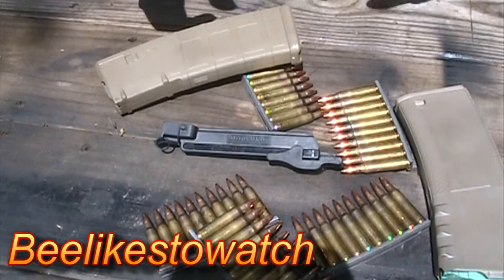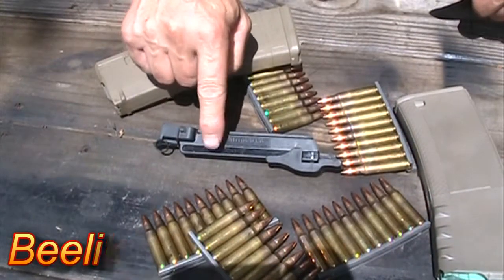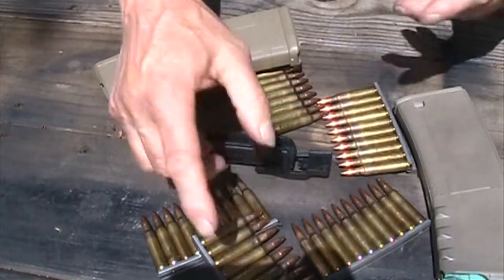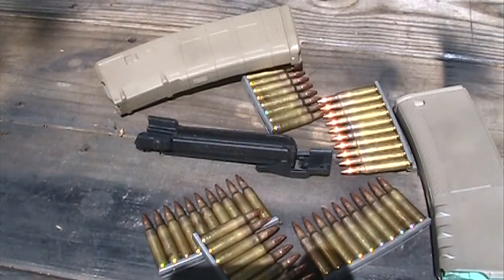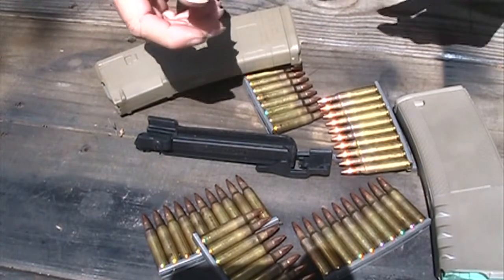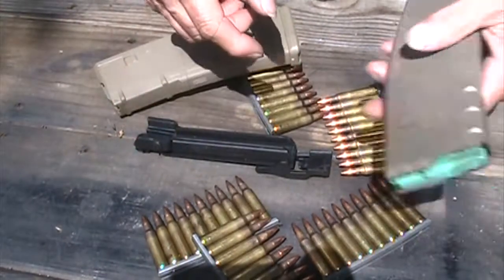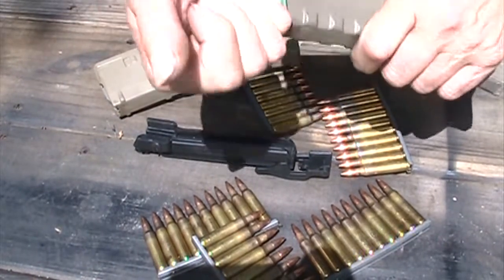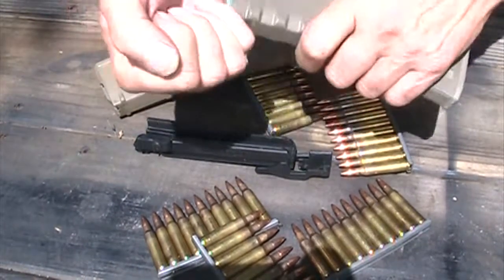I just wanted to make a quick video to show my friend Mike how well this Strip Lula works. He's got a bunch of ammo on stripper clips and he has to peel it off the stripper clips to use his — I guess it's an Uplula, the loader, the one that jiggles back and forth. I just wanted to show him this.